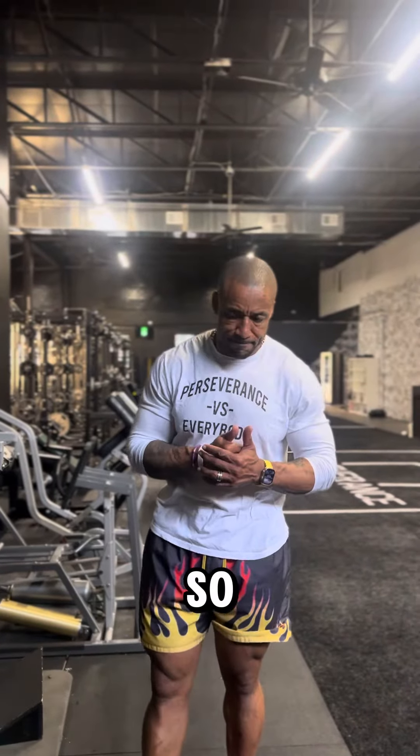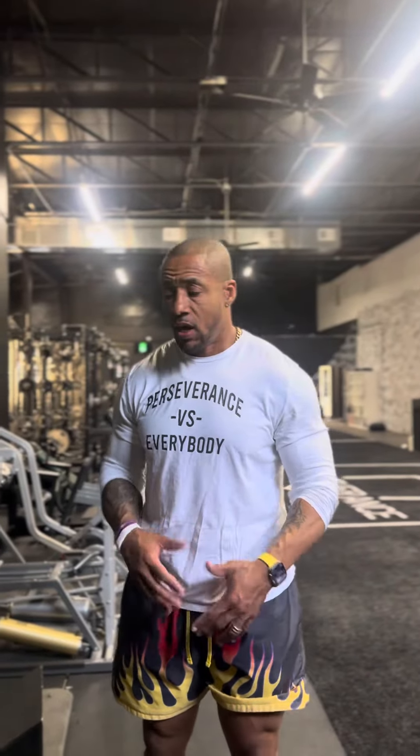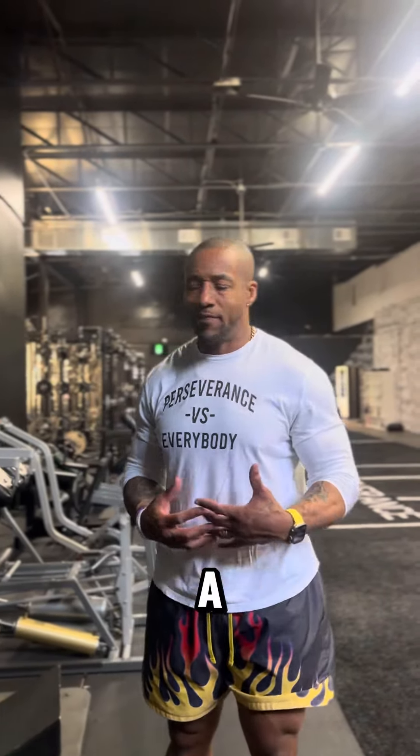What's up squads? I have a genetic gift. My genetic gifts are my legs and my quads. But to enhance that, I do a few things.